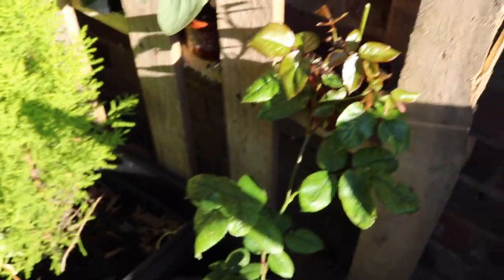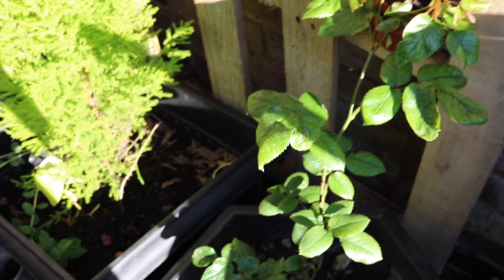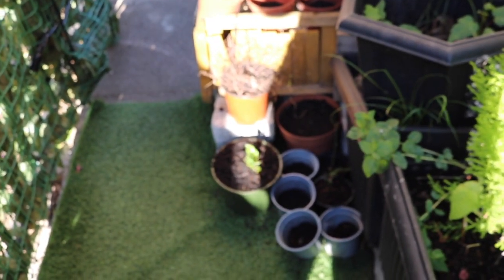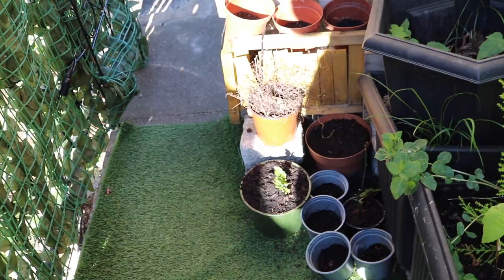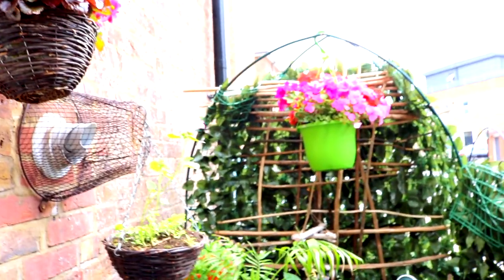This rose I cut last year — not even last year, in winter — and look where we are. It's growing so fast. And inside these we've got some marigolds, we've got some dianthus, we've got some California poppies. And there I've got more busy lizzies for you.